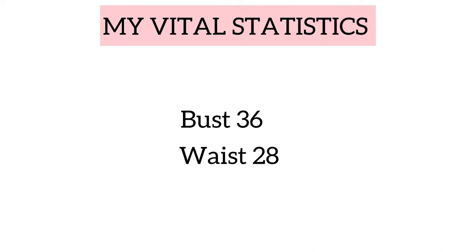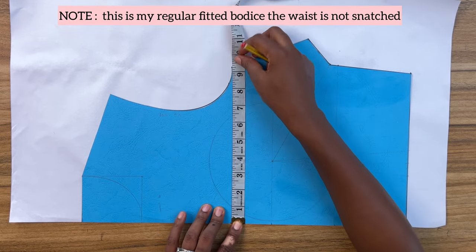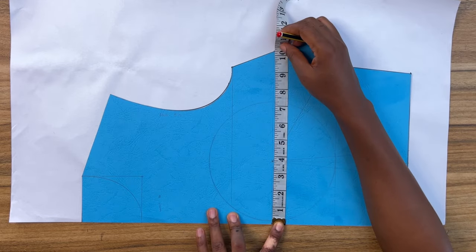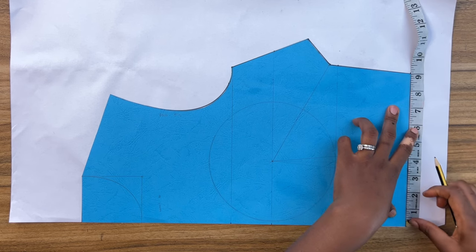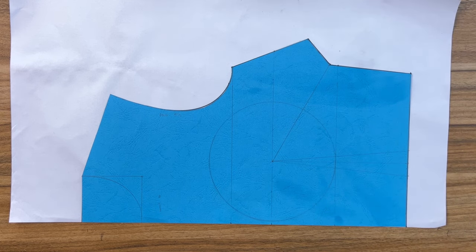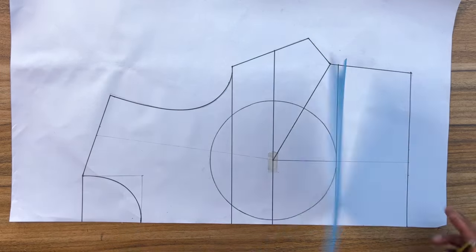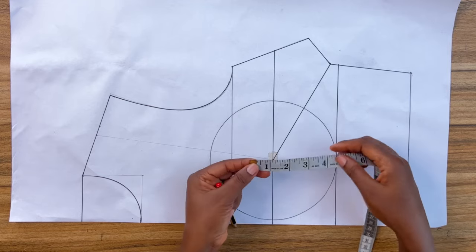Let's begin drafting. On the bust line I have nine and a quarter inches, which is my bust divided by four plus a quarter inch ease. On the bust level line I have ten and a quarter inches. On the waistline I have my front waist arc plus one and a half inches for dart. Go ahead and trace out your pattern and transfer all the construction lines including the bust radius. To get your bust radius circle, take the distance from your bust point to your underbust and use this to draw a circle around the bust point.